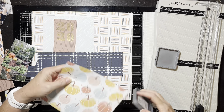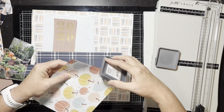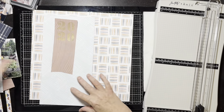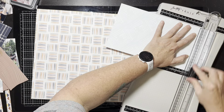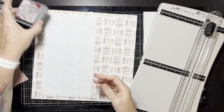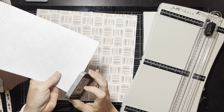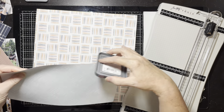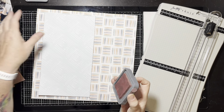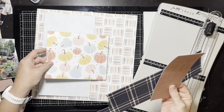Then it was bugging me that the other papers didn't have a defined edge, so I pulled out my Aged Mahogany ink and just lightly went around the outside edges. I did the blue one, the pumpkin one, and the wood grain with the 2020 on it. I'll add it to the outside of my blue too — basically every piece of paper except the photo mats gets this Aged Mahogany to give a slight defined edge.